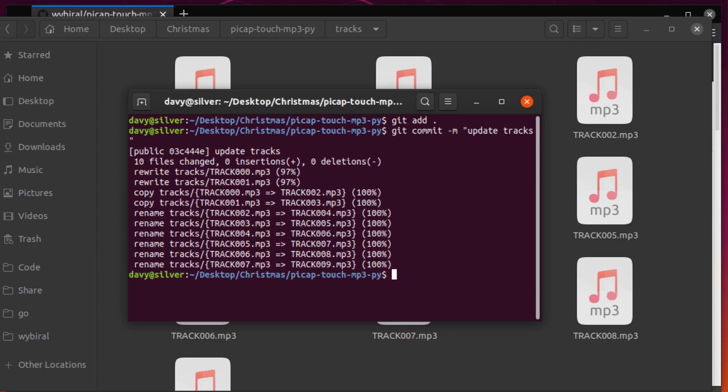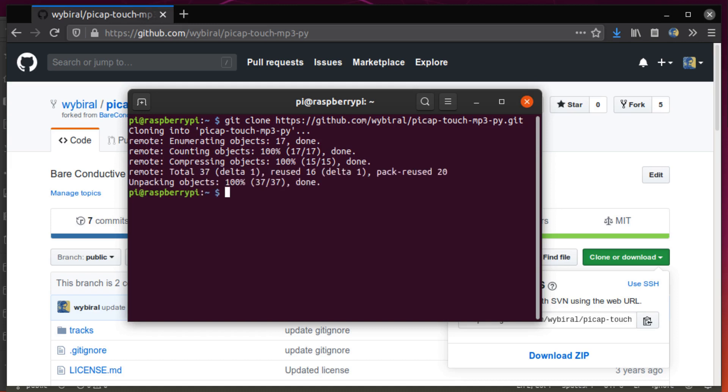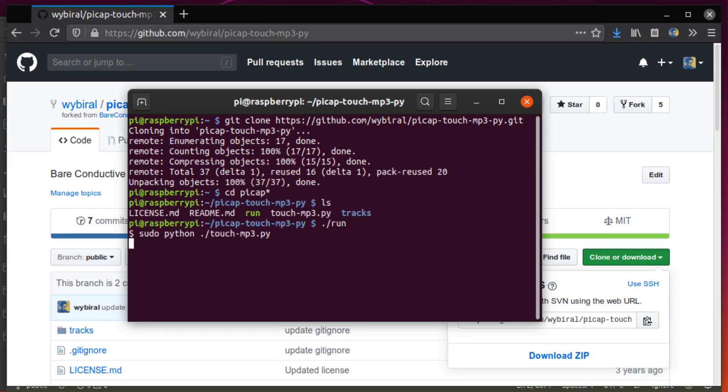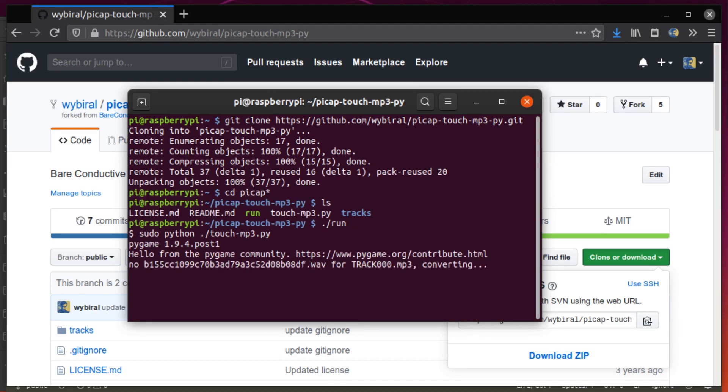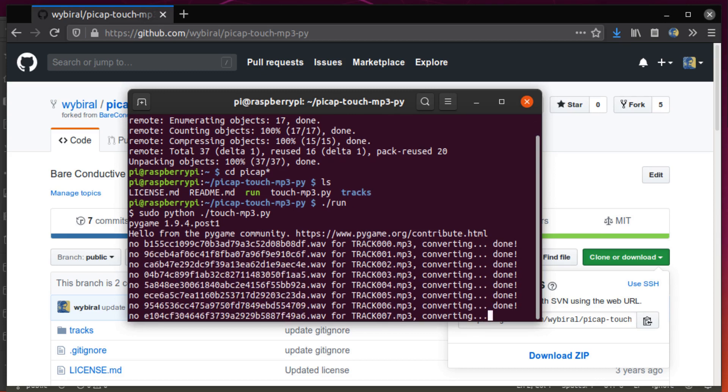Next I committed all of those changes to my fork of the code, and then cloned it all from the Pi. Now I can go in and run the code. This will convert all of those MP3 files into WAV files, and then it's all ready to go.